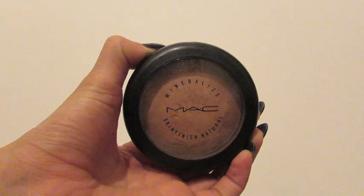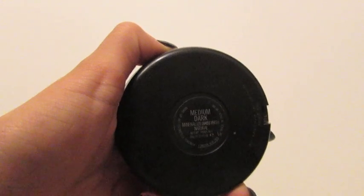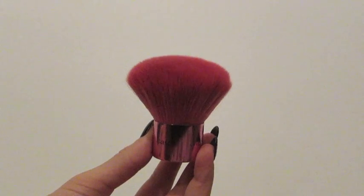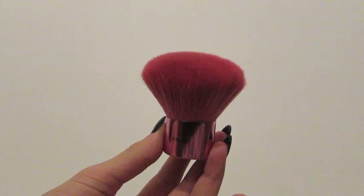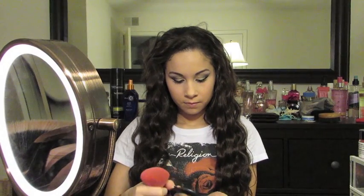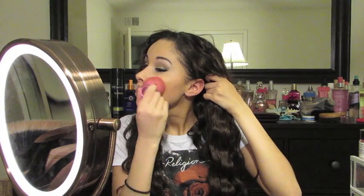Now we're just going to set our foundation with the MAC Mineralize Skin Finish in the color Medium Dark. I like to use my Coastal Scents Kabuki Brush with this powder because I feel like it gives the best coverage, and instead of buffing it into my skin I do like to press it because I don't like my foundation to move once I've put it on.